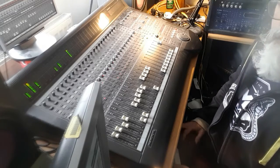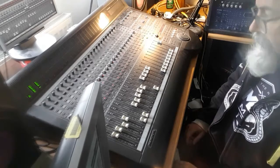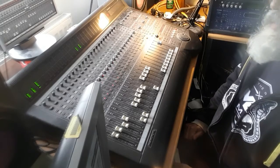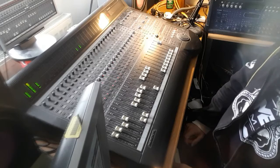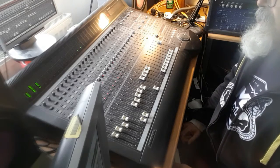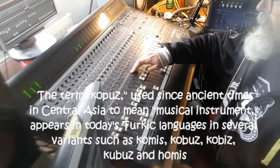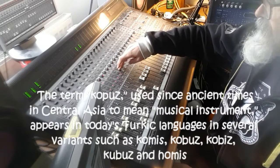Then we have the track grooving along — it still has no major melodic component. Back at the beginning of the track we put in this sound. This is an instrument called a copus, if I'm pronouncing that correctly. Once again, when I put the rest of the track back in you'll hear how it fits.